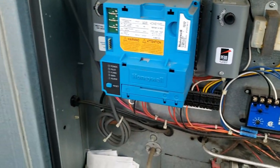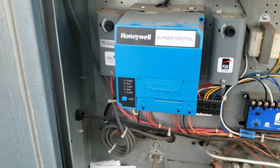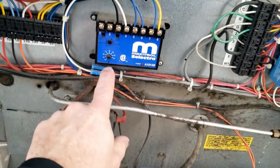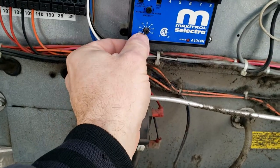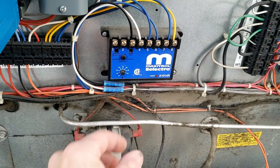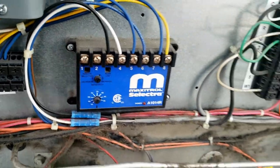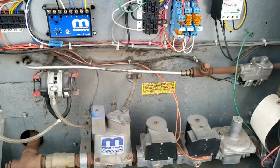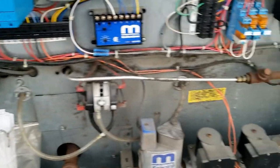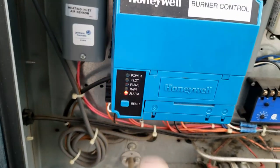This is the burner control — same one I had on that steam boiler, very popular. Generally I don't need the external controller. Today's plenty cold enough that it should be running. The temperature it tries to maintain is set right here — they've got it cranked up to 78 degrees, which is a little high. And here is your response time, how quickly it gets to the target temperature. Let's go ahead and kick this thing on — first thing we got is an alarm.